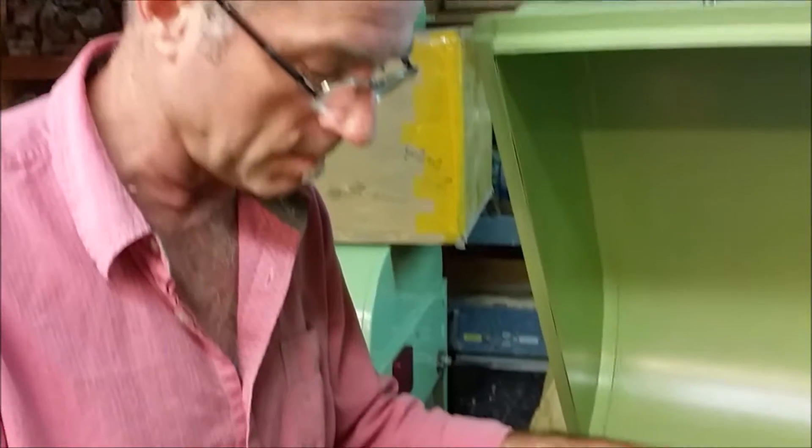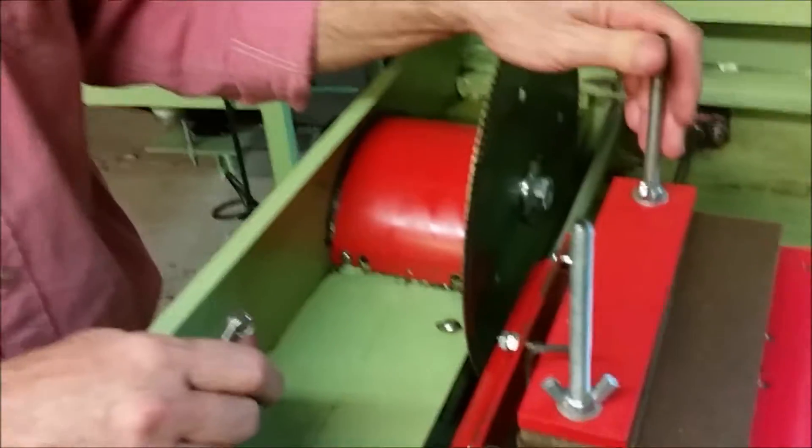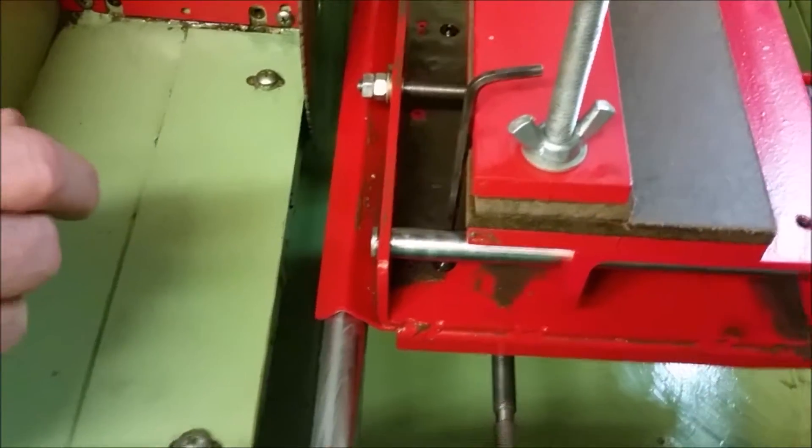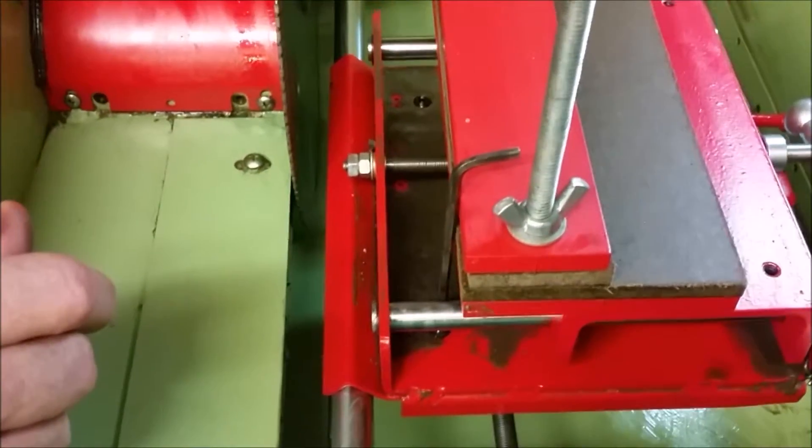Hi, I'm John Rowland with Holland Park Lapidary, and I'm going to talk to you today about how to adjust your Hightone carriage. This will apply to either the Hightone 12 or the Hightone 14.